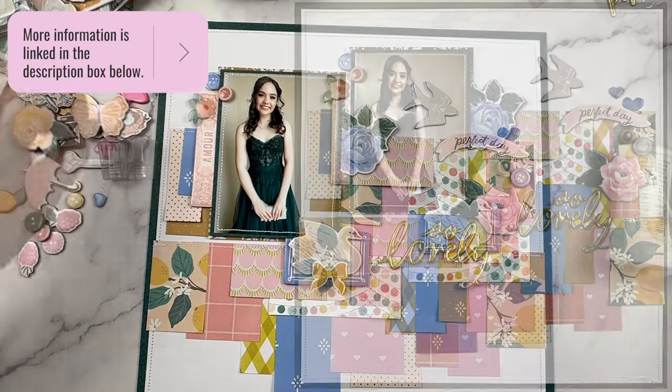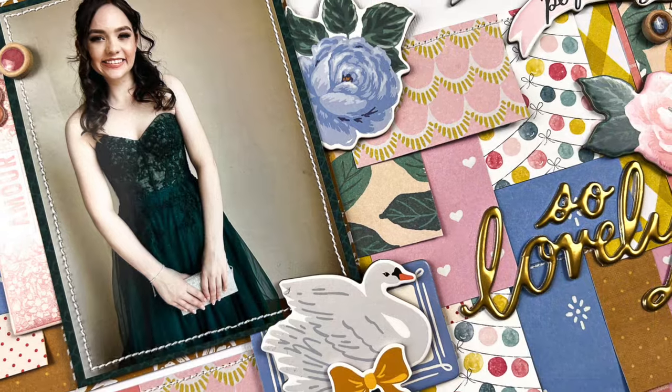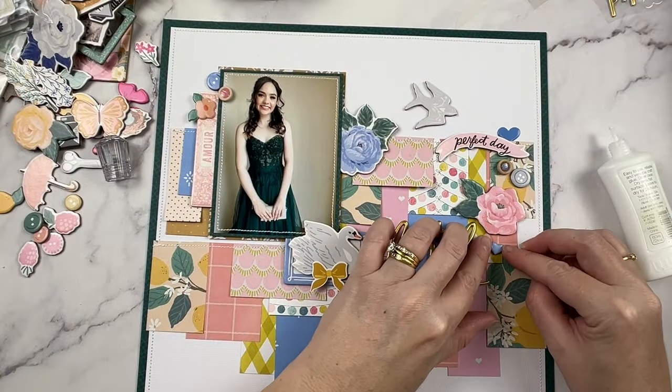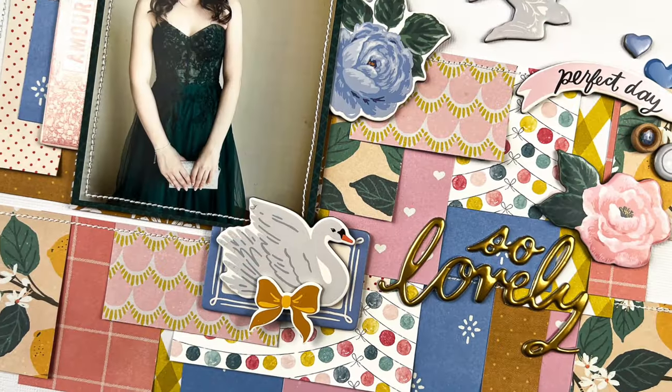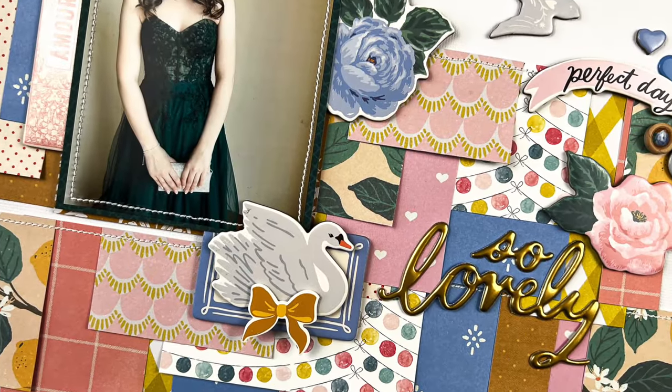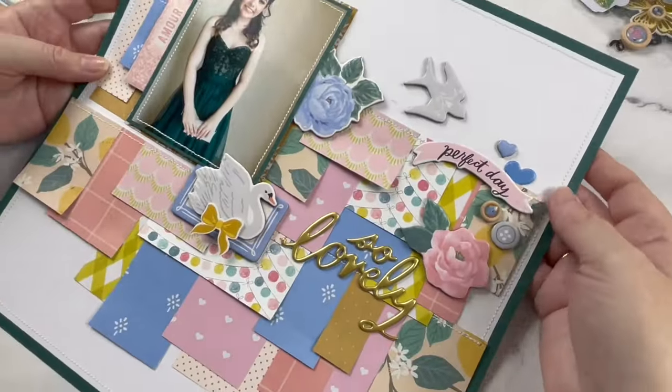I'm finalizing the last few details and that's the layout complete. Here you can see all the details of the embellishment clusters and those really beautiful paper layers. I managed to get so many paper scraps onto this layout and I love how it turned out. Let me show you how this idea will work for a card.